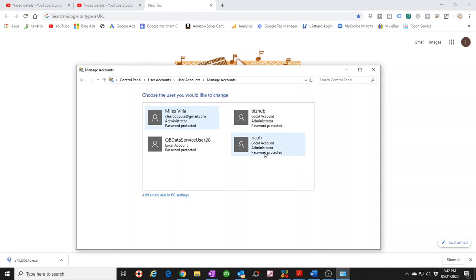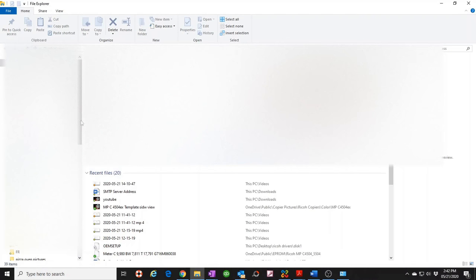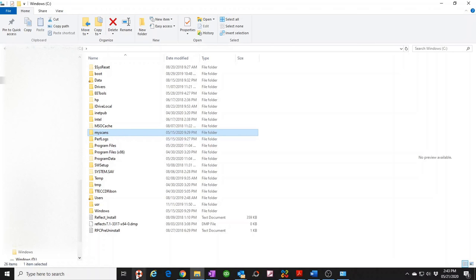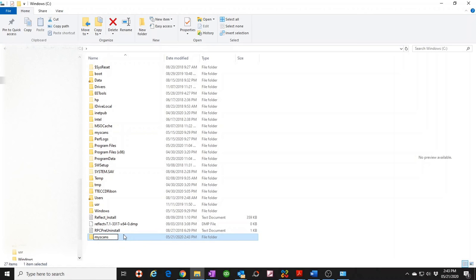Now that the user is confirmed, close that screen and go back to File Explorer. We need to create a shared folder. I like to create it directly on the C drive — it's the safest place and easiest to find. Open your C drive, right-click, and create a new folder. I already have a 'scans' folder set up, but I'll walk you through creating a new one. I'll call this one 'My Scans 2'.